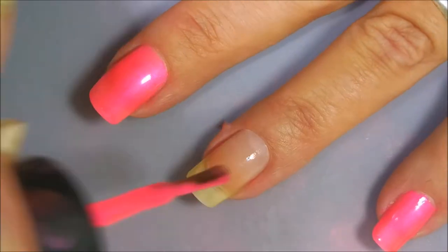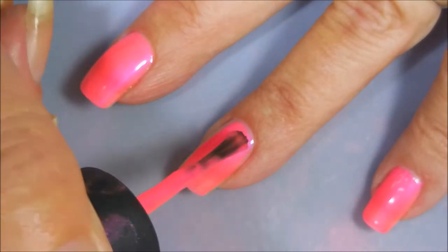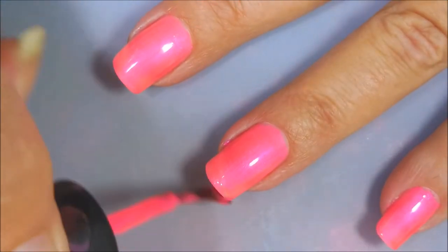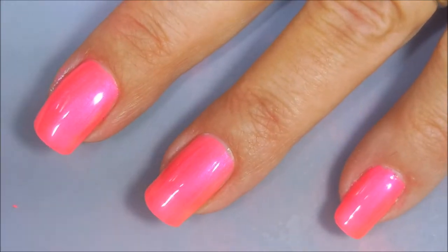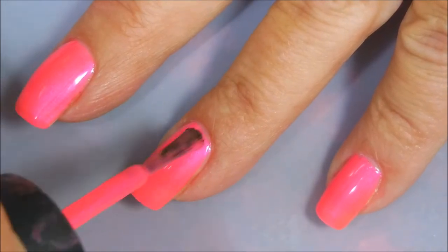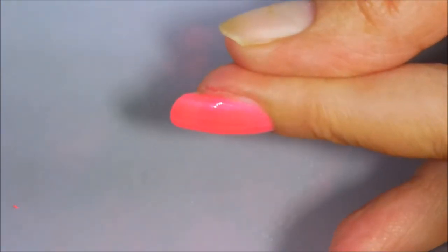I'm starting this manicure off with my base coat, Neltique's Formula 2. Here is the first coat going down of China Glaze's Pink Voltage. I'm going to go in for a second coat to even things out and get rid of that visible nail line. This is a beautiful polish — obviously, if I've used up half a bottle, that's saying something!